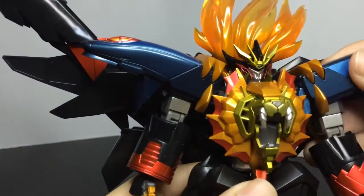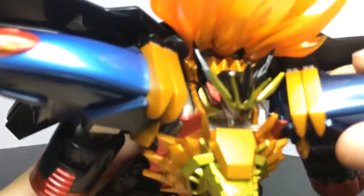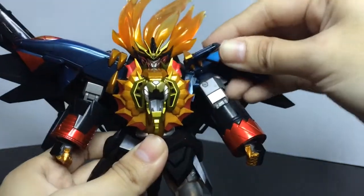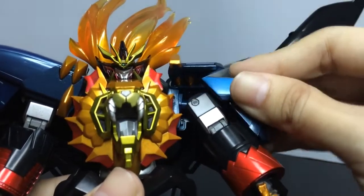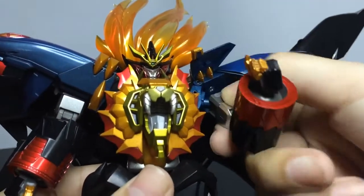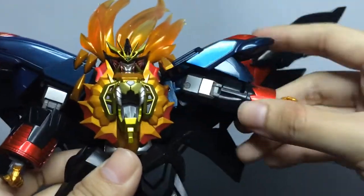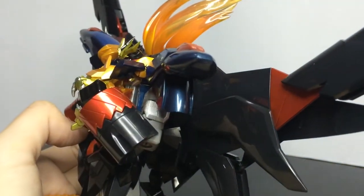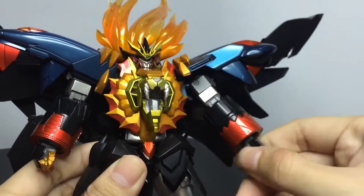The shoulder can rotate, and the shoulder joint can pull out. The shoulder armor has a flap and there's a joint right here — so very good range of motion. And the elbow is double jointed, with elbow rotation, and ball jointed wrist.